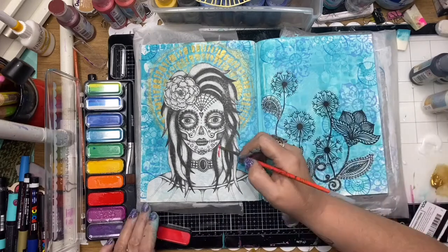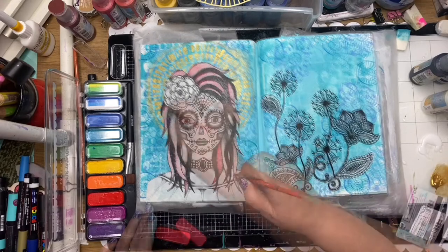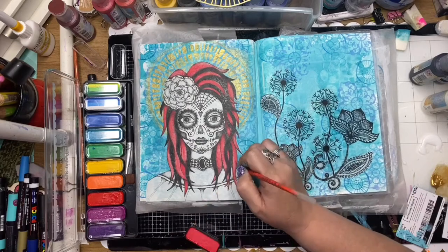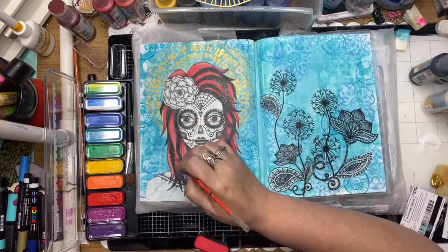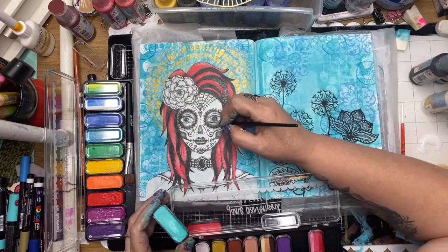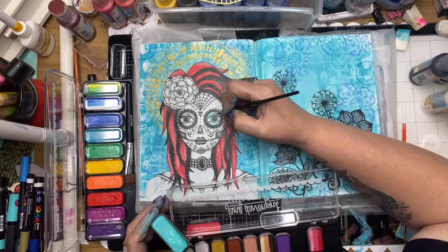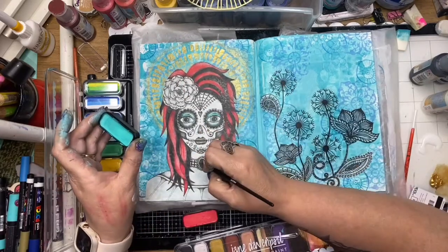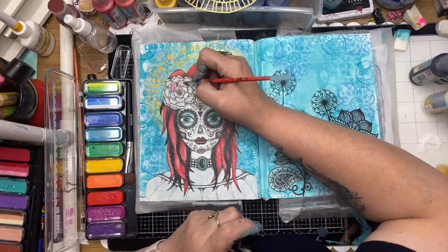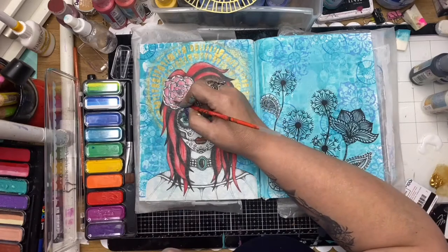I'm just using some Layer Cakes paint here - these are really bright paints by Jane Davenport and they're great for layering colours over the rice paper. I'm just starting to paint in her hair and this takes a little bit of time just layering the colours in. Now I'm working on the face details, layering the colours in and getting some colour down. I'm trying to keep a minimal palette - just the reds and blues at this point.